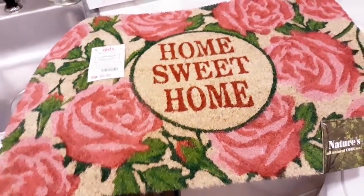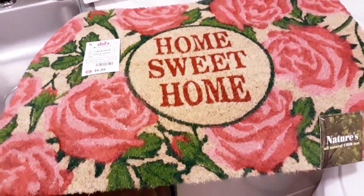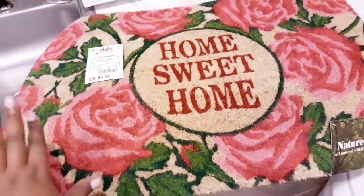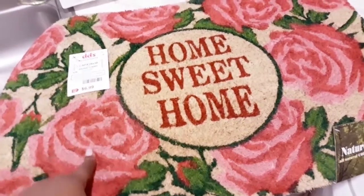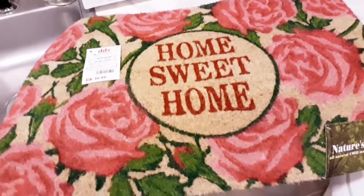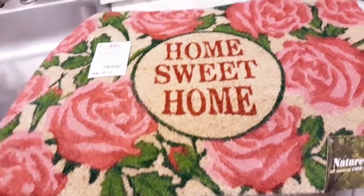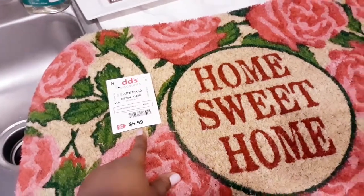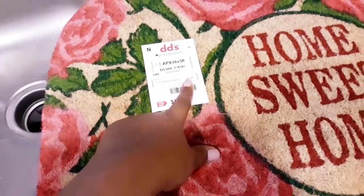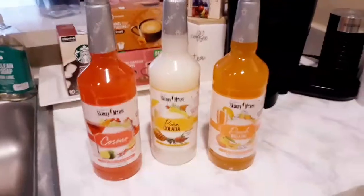The first thing that stood out to me was this doormat. I was honestly looking for a front doormat to match my balcony doormat, which I got from DD's and love — it has little roses. I wanted something to match, but I love this one that says 'Home Sweet Home.' It was the only one there and I grabbed it. It was only $6.99 at DD's Discount — the comparison price was $12.